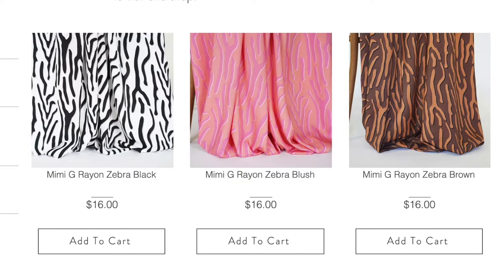You can even skip the pulling step as it's mostly a style detail — the elastic stays in place either way. The fabric I chose is a Mimi G rayon zebra print from Melanated Fabrics in the colorway teal. That particular colorway isn't available right now, but it's available in black, blush, and brown. It sewed up very well, pressed nicely, and stayed pretty wrinkle-free, so I really liked working with it.